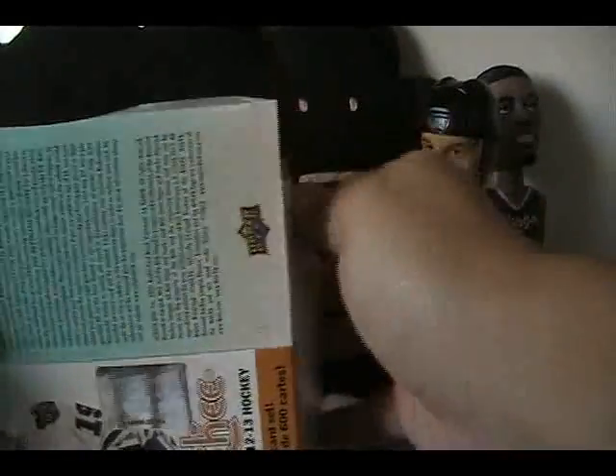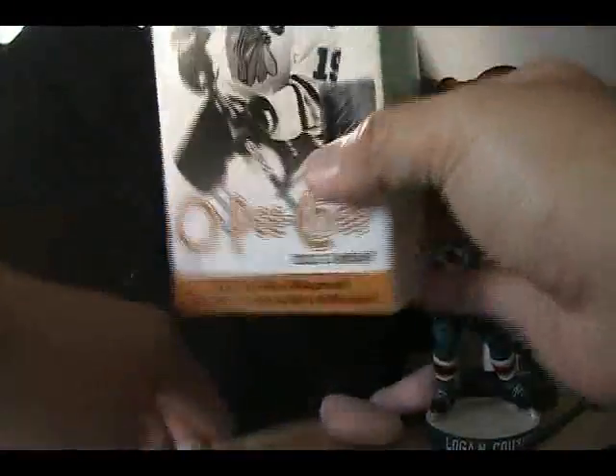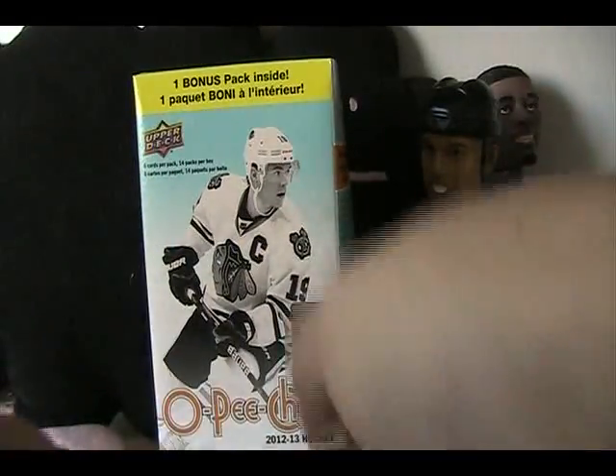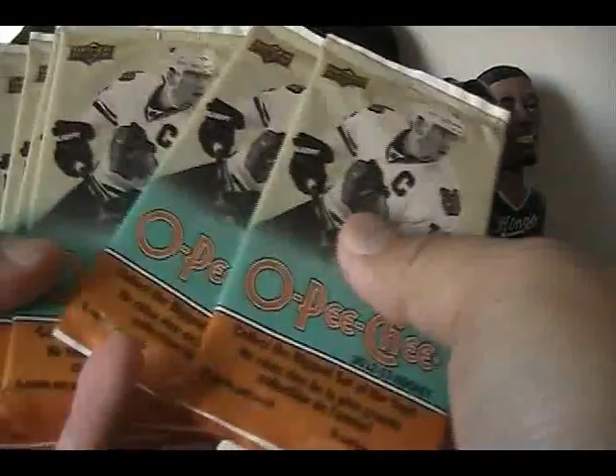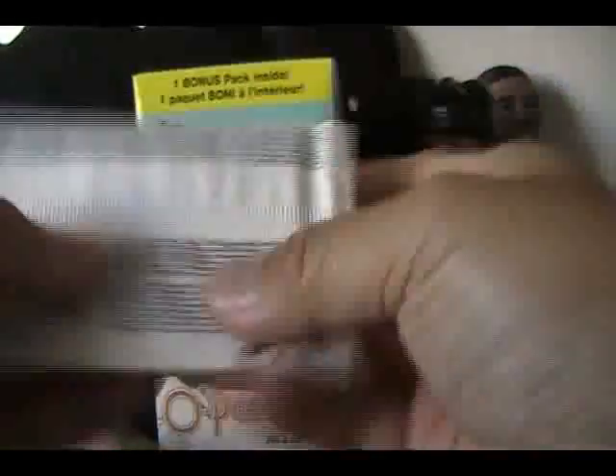Look at that — all those packs inside, lots and lots of packs. O-Pee-Chee always makes for a fun break. Getting a hit out of O-Pee-Chee is a little bit hard, but I always enjoy looking through all the cards after the rip. Let's see what we get inside. The package shredding is something I don't like — it makes it actually kind of hard to get the pack open.